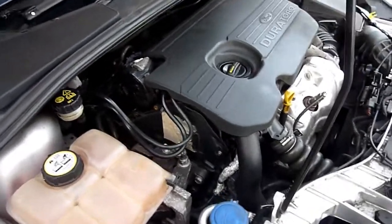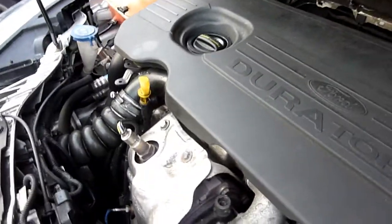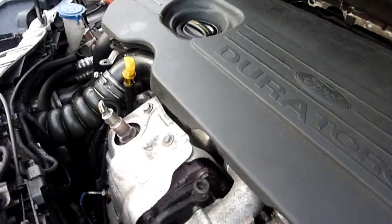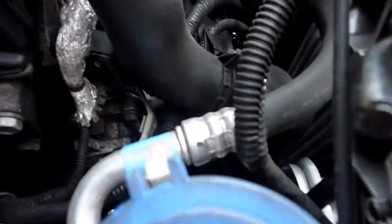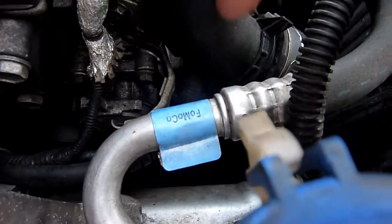In the engine compartment of the Ford Focus 1.5 TDCI, we're looking for the compressor and the drive belt. There's a shortcut to find the drive belt area of your car — here's the drive belt. Look down and use a torch.